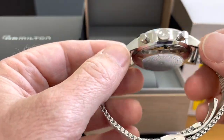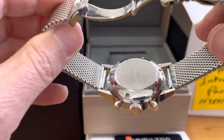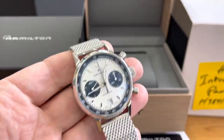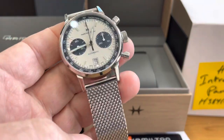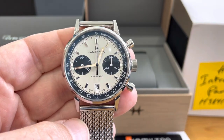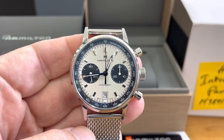I would rate it as excellent condition. Obviously, new is new, and mint is like maybe worn a couple of times. Excellent condition means worn sometimes with little hair scratches here and there. Hopefully in later videos I can do watches rated very good condition, good condition, and fair condition.